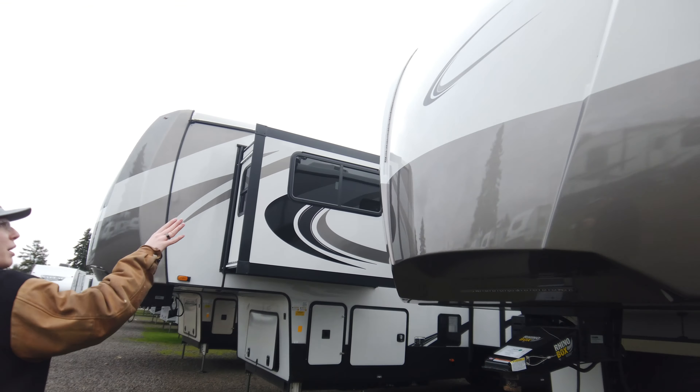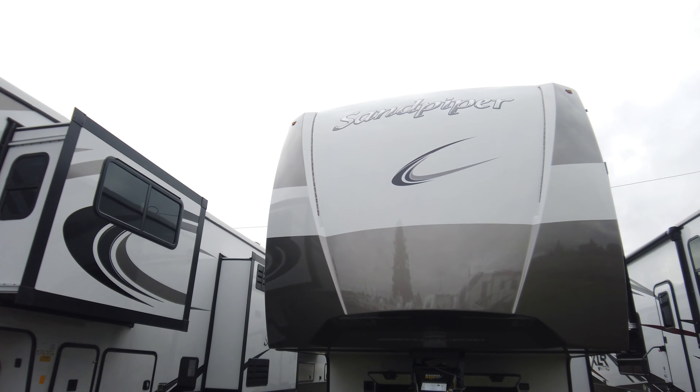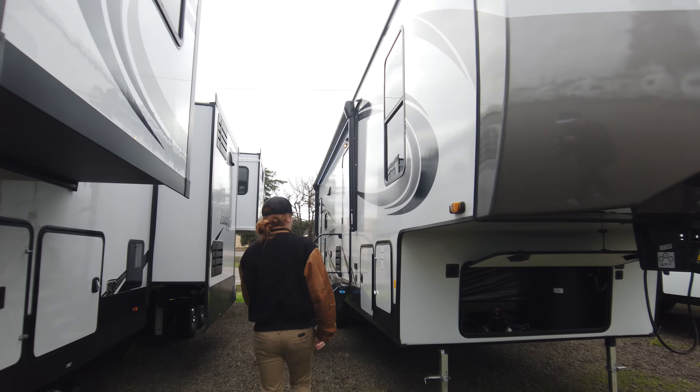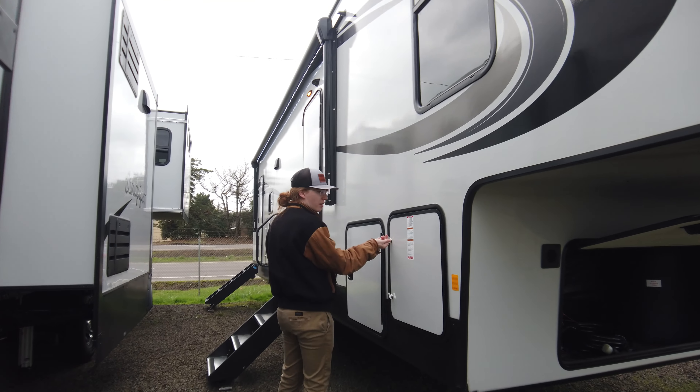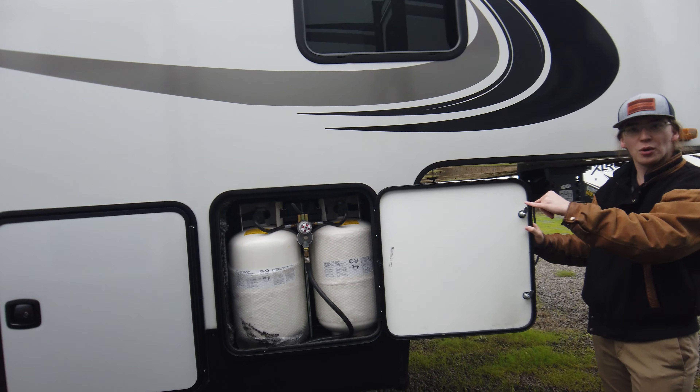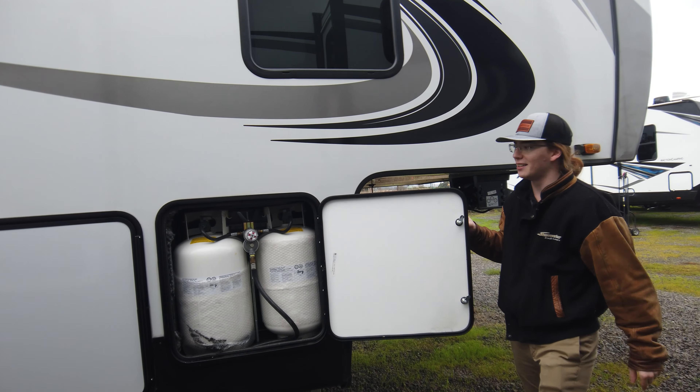You're going to notice right away the big front cap — it's all paint. Full body paint, two layer and clear coat. Right here dual propane tanks, both on one side so you're not having to go from side to side.